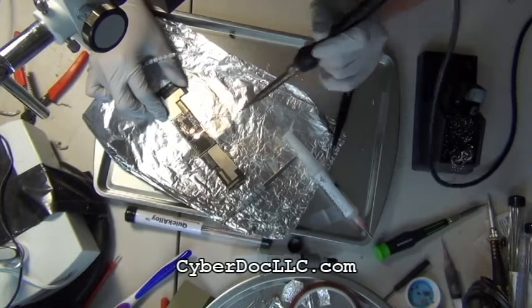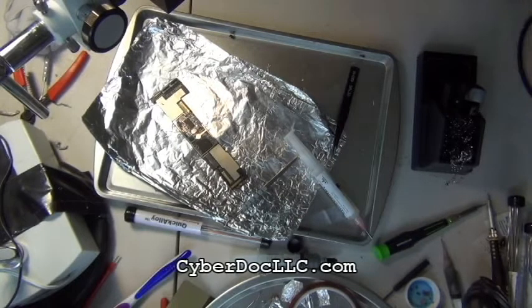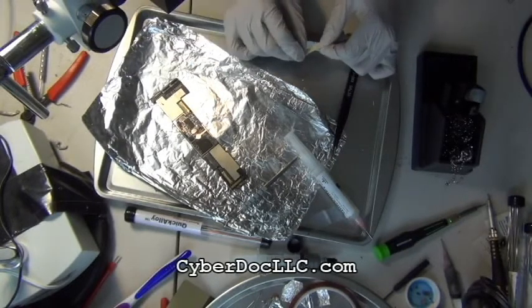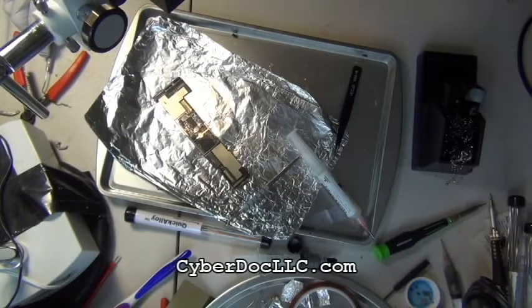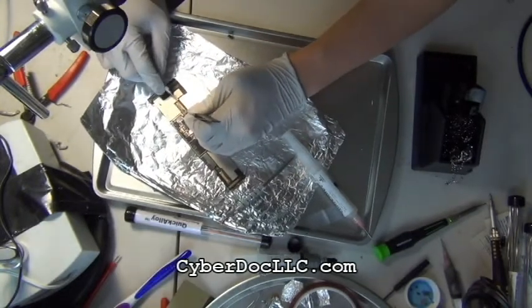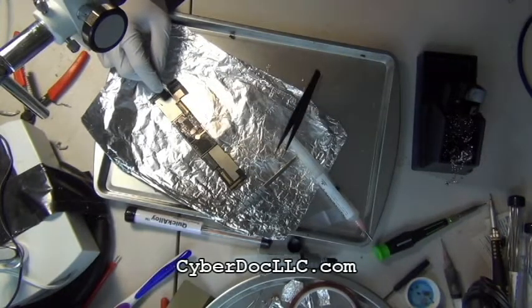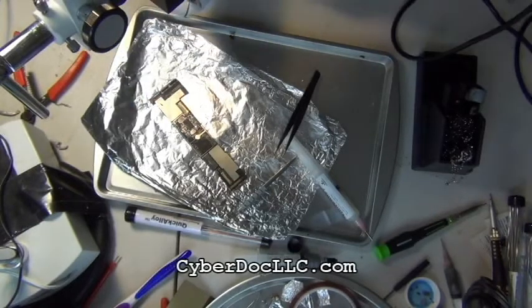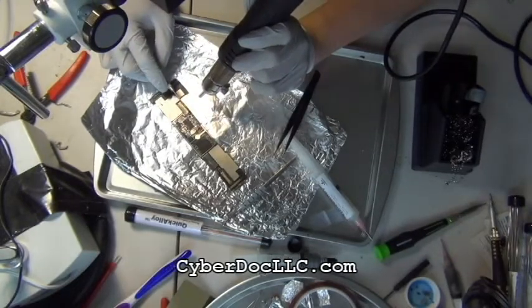Think of it like flux — once the alloy is melted liquid, it conducts heat from the soldering iron to the part you want to solder, just like flux does, because it's a medium that transfers heat. That's another reason why it's good for desoldering: on top of lowering the combined melting temperature, it also transfers heat very well to the components. You can get the flux and the alloy from cyberdocilc.com — the link is underneath the description of this video.